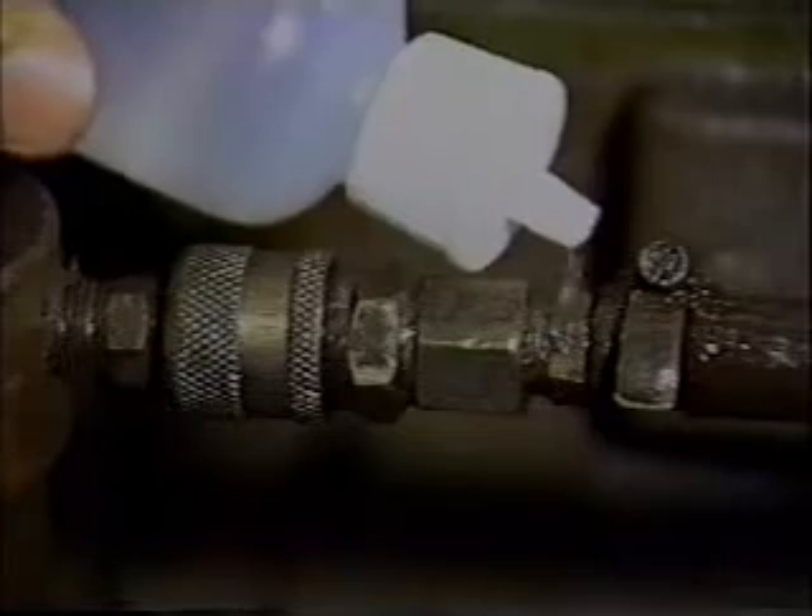A technique we use for very small leaks in either wet or dry fuel cells is liquid leak amplification. The cell must be pressurized for this method. The liquid leak amplifier is a low surface tension liquid. Poured over a suspected leak site in small amounts, it forms bubbles that will collapse, creating ultrasound detectable with the scanning module. Apply the liquid leak amplifier to the test area and listen for these distinctive sounds using the same gross to fine scanning method.